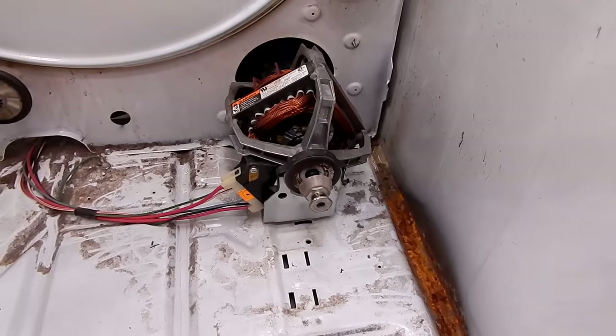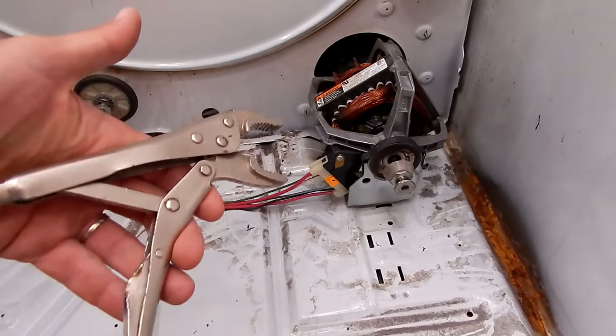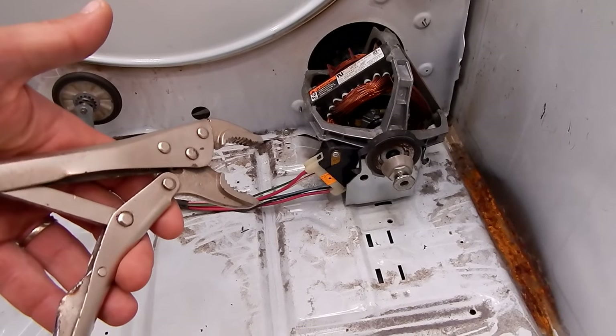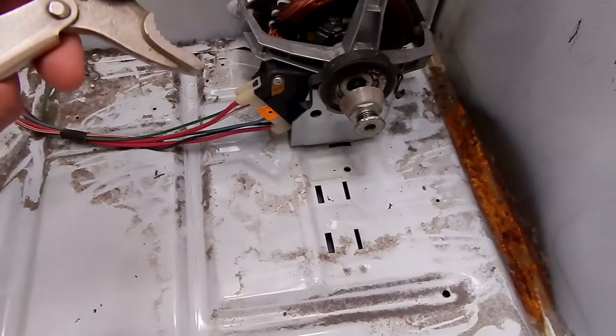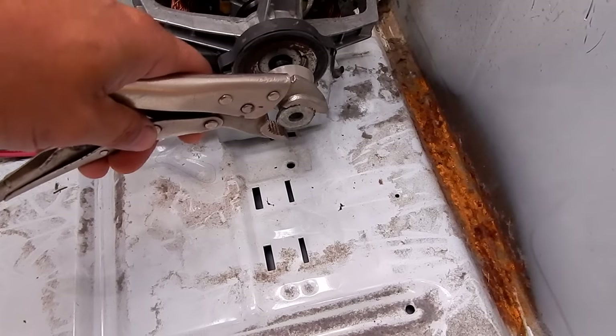So the first step, once you have the dryer disassembled, is to take your vise grips. I recommend a bigger pair, but this is all I have right now — my other ones are at work. You want to attach them to the pulley.